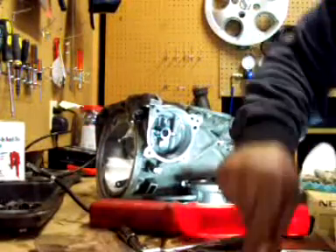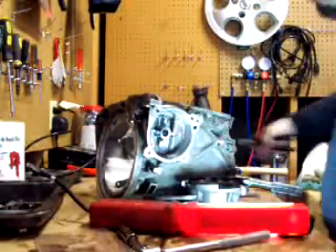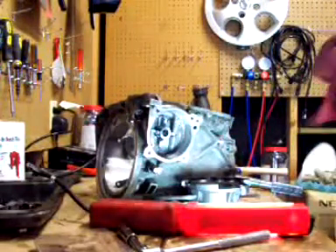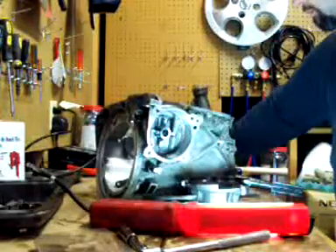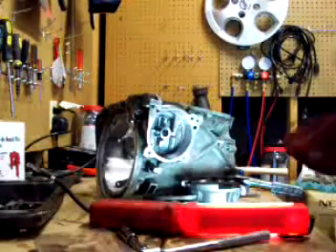I apologize for the camera angles, but after putting the correct tips in the snap ring pliers and with the help of a pick, I got the damn snap ring off.